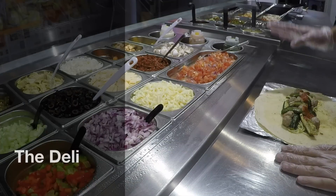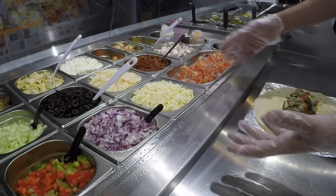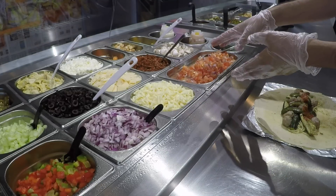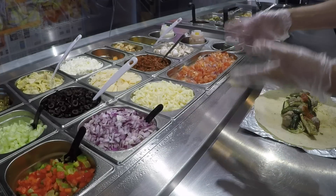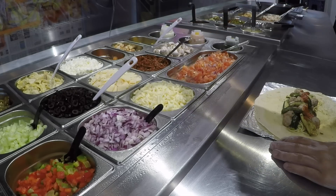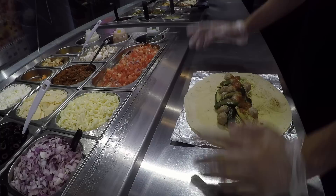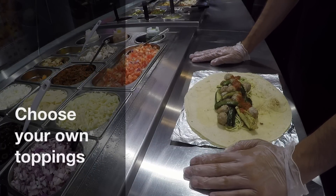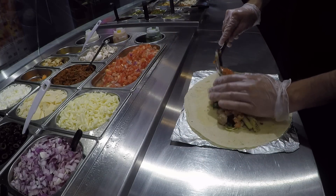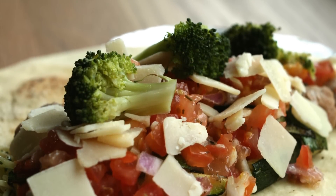Now we've arrived at the cold deli where all the fresh stuff is stored. One of my favourites is like bruschetta — it's very Mediterranean. It's diced tomato with garlic, onion and basil, a little bit of lime. And there is sun-dried tomato, artichokes, jalapeños — there's a lot of stuff to choose from. Today I'm going to add a very Italian taste topping, starting from the bruschetta, a little bit of parmesan, and some broccoli.